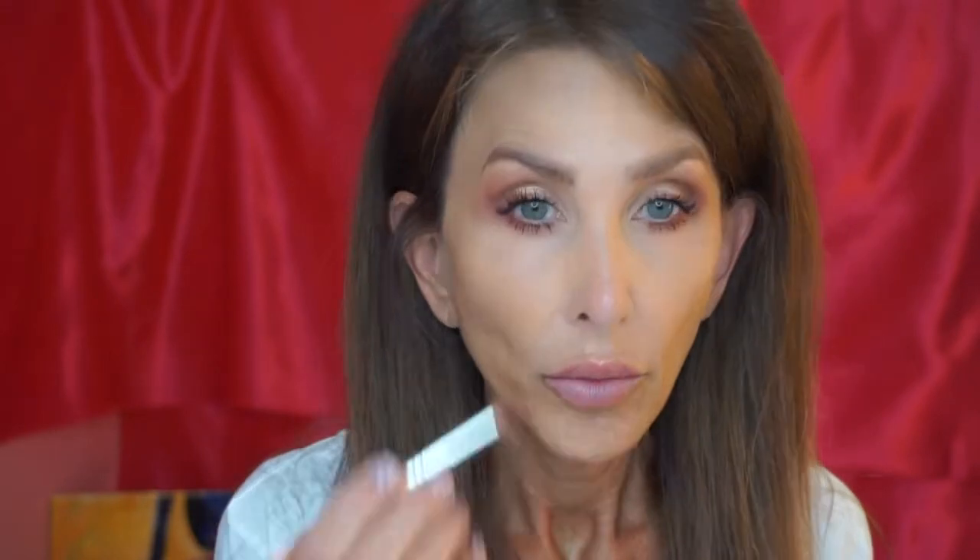That look is a little cooler than what I know — it doesn't look cool to you but it kind of does to me. Let me drag this down just a little bit. All right, let's do some under-eye brightener. I like to use Maybelline Instant Age Rewind in the color Brightener — put it up the center of my nose.